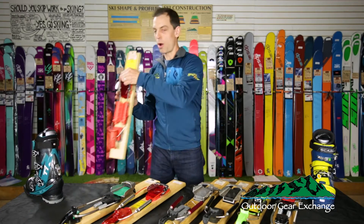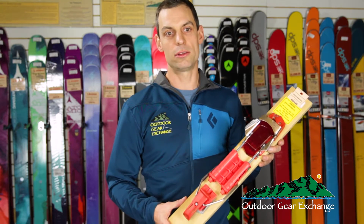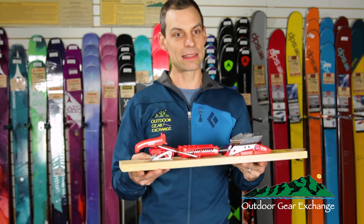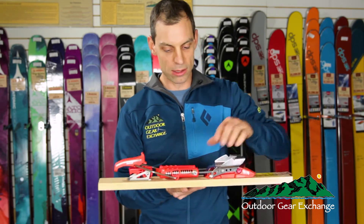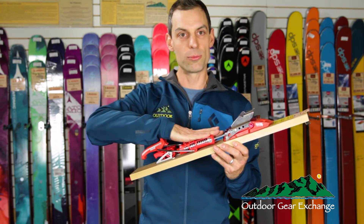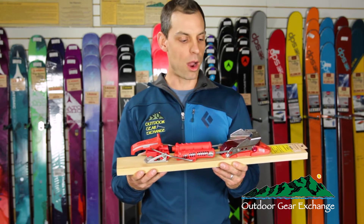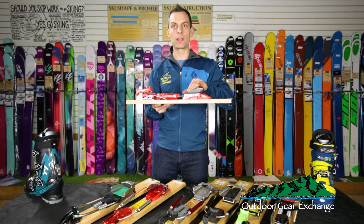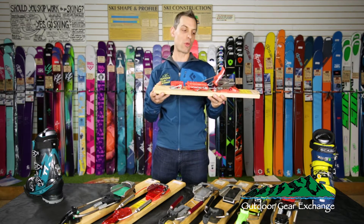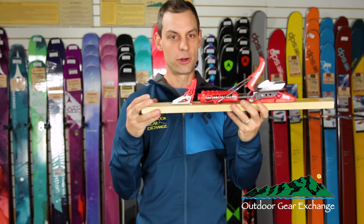The first binding is the Enzo R from G3. It's a relatively new binding from them, again focused just on downhill lift-service skiing. There are four positions to control the amount of heel retention and activity, controlled through a pin that determines where the cables link in. It's connected to underfoot springs that give you really good heel activity for aggressive skiing, but you can also slacken it off by moving the cable back and adjusting the springs in. This binding can be pressed into service for touring, although I wouldn't recommend it compared to some of the others, and it does have a heel lifter on the back.